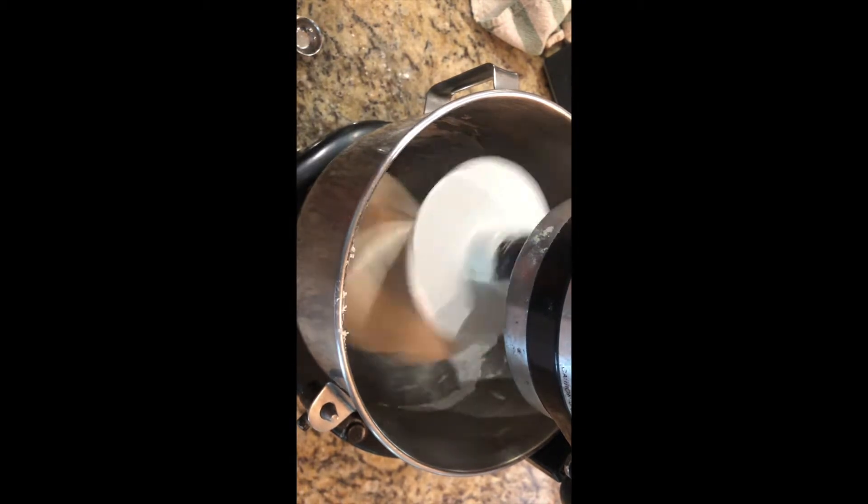We're winding down on our timer, any moment now for our ten-minute timer to go off, and then we'll test the dough to see if it's ready.